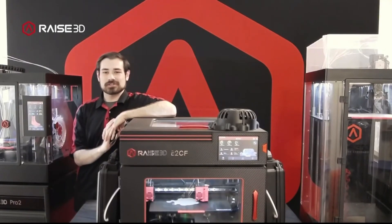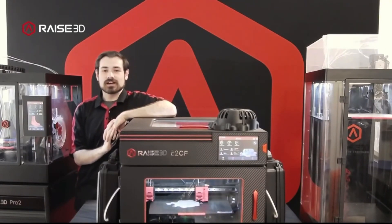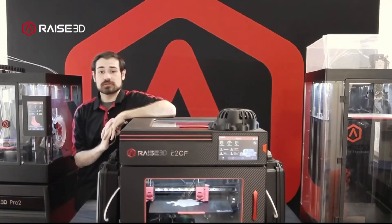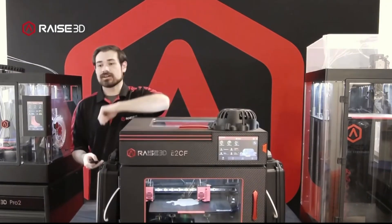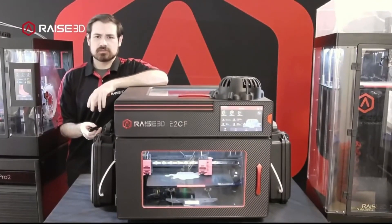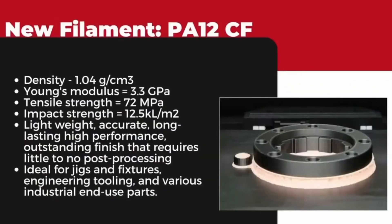Hi, welcome back to the Demo Studio. As always, my name is Nick — thank you very much for joining us for another Race 3D live stream. This week I'm going to be basically just talking about the newest materials that are going to be on the E2CF, just getting into some of the new stuff and talking about my experience working with the new PA12 material that we have coming out.